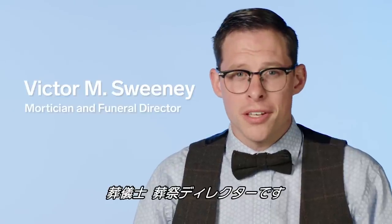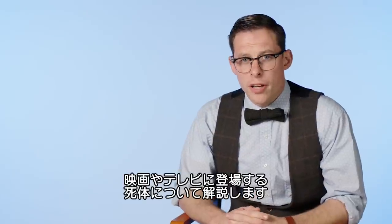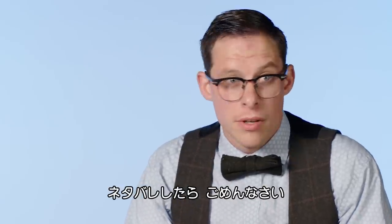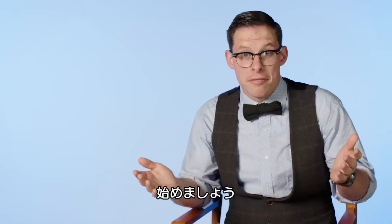Hi, I'm Victor M. Sweeney. Victor is a mortician and funeral director. Today I'm going to break down clips from movies and TV about dead bodies. And just so you know, there might be spoilers ahead. Let's get into it.